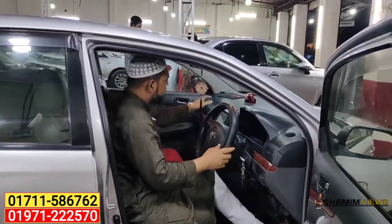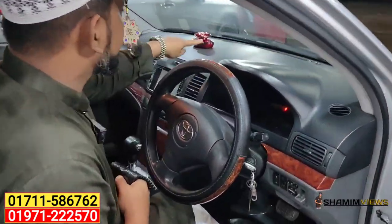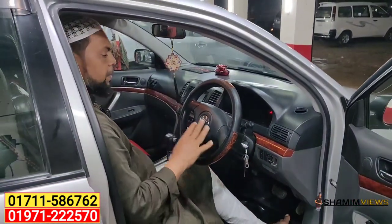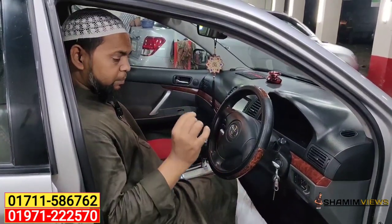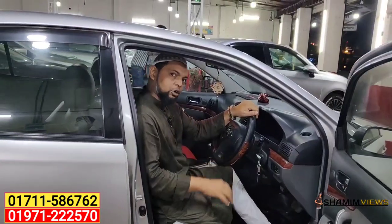It's fully fresh — a 5D model. This is a Toyota Allion A15 CNG, made with original color. You can see the light on the side — it is perfect light, 100% original.